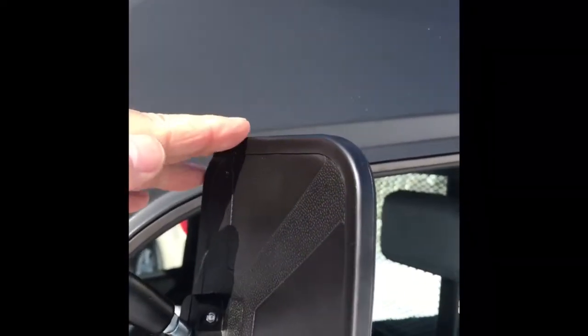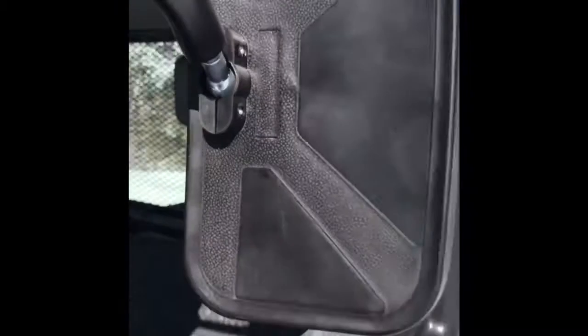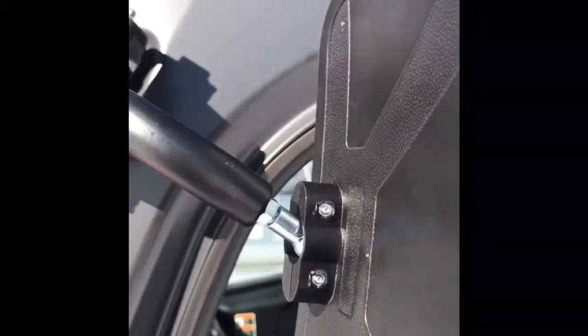Here's where one of the problems is — see how high this is? Unless you're a really short person, that's going to be an issue. And it's really too close to the side of the vehicle. So we're going to change that.